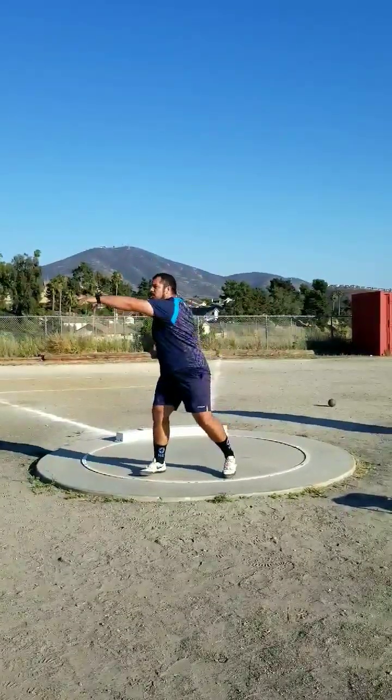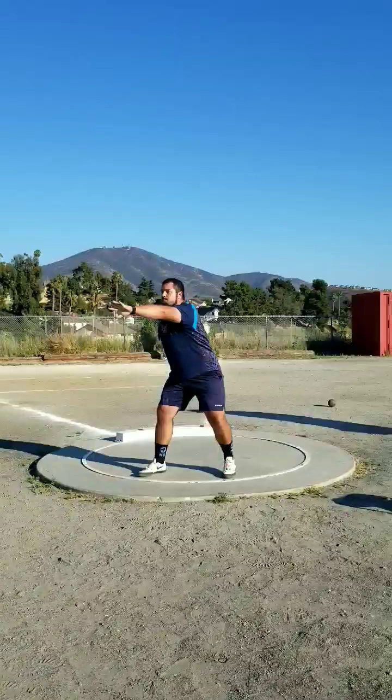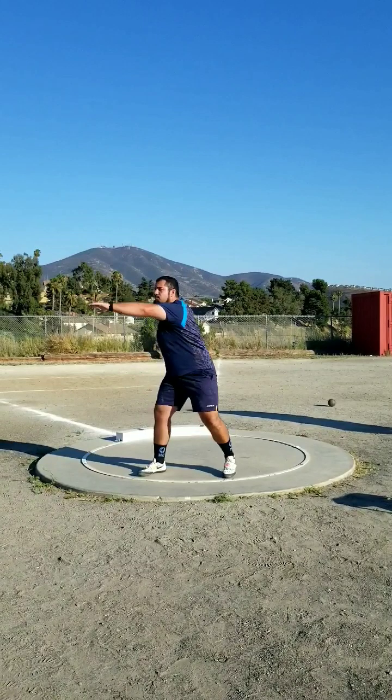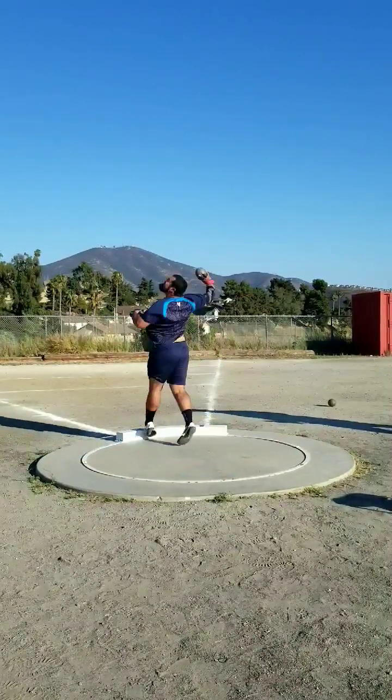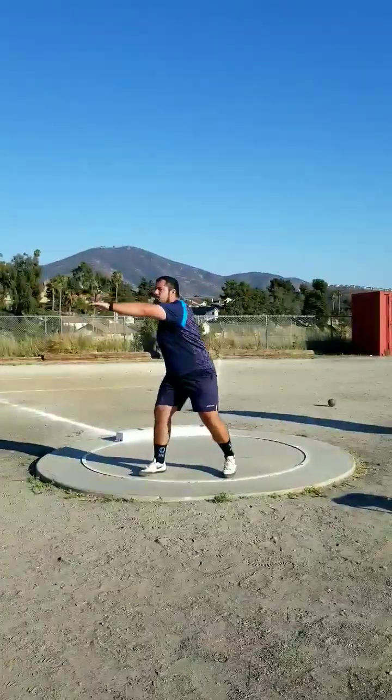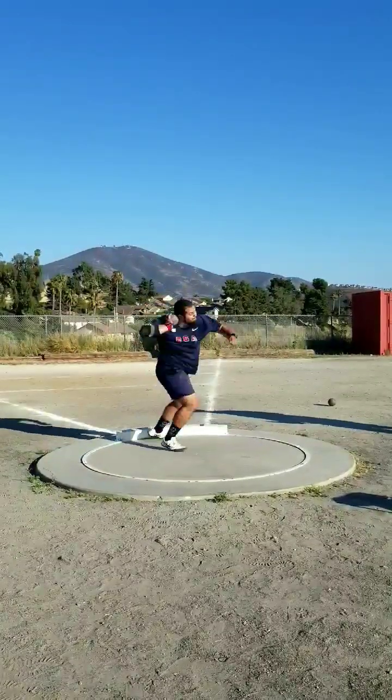I was gonna ask for the clap, but I take so long to put my shot put in my neck that I always feel very embarrassed. One time I did do it and I almost got called for a time foul — and it ended up being a terrible throw, I just walked out the front. That was a couple years ago. Ever since then I've never really asked for a clap for my throw.